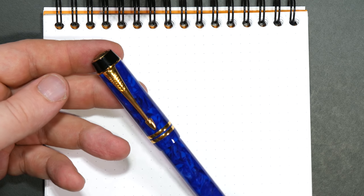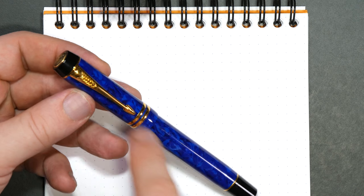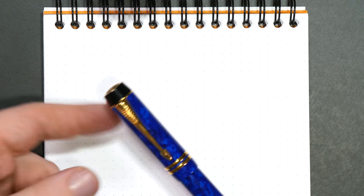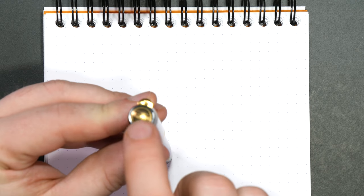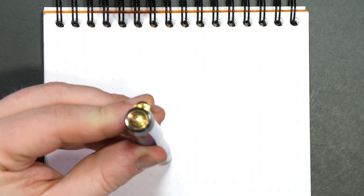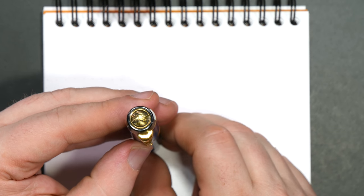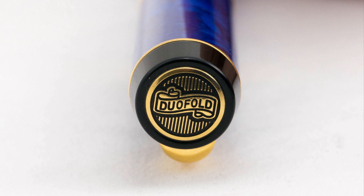It harkens back to the early Duofolds — I did a review of a 1940s era Duofold which I'll link to in the show notes and the cards at the end of this video. They followed that original design pretty closely but modernized it a little bit in the late 80s. At the top you've got this Duofold button — it's a beautiful design, really nicely etched into the finial there.